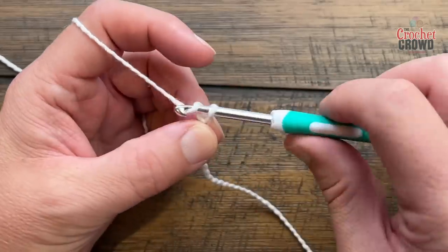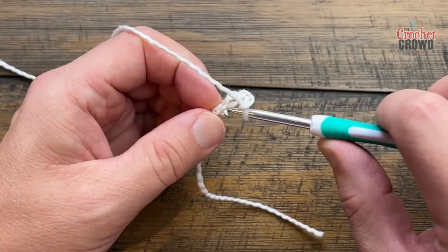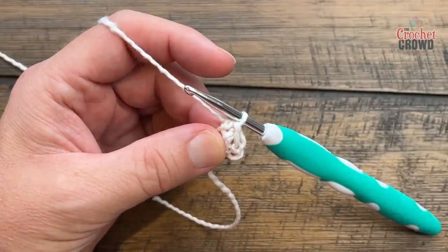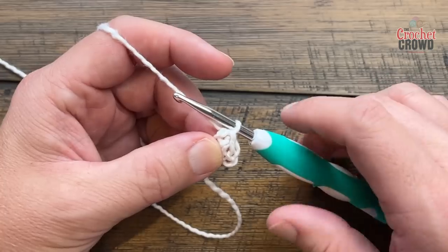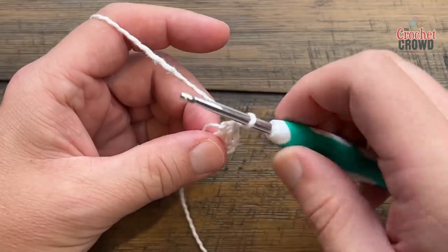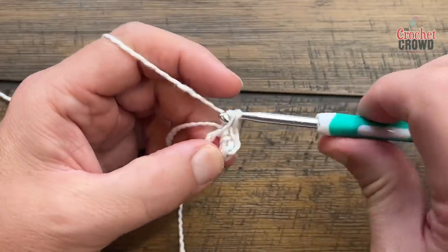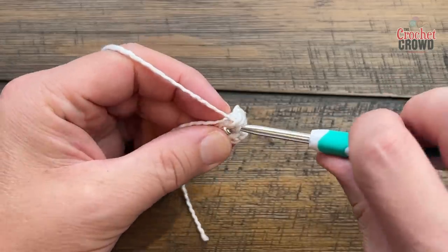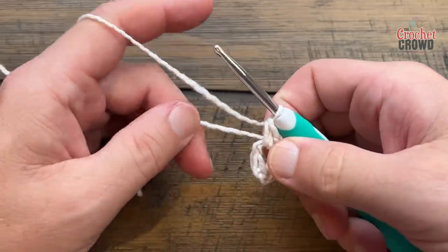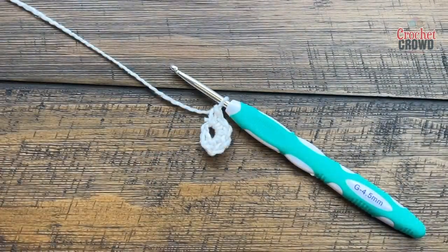Let's begin — we're going to chain four to start: 1, 2, 3, 4, and slip stitch to the first chain to create the center ring. For row number one, chain one and put five single crochets into the center ring, going right over top of the straggler piece so it gets tucked underneath. Count those together: 1, 2, 3, 4, and 5. If you went over the straggler and you're comfortable, you can safely cut that out and move on to row number two.